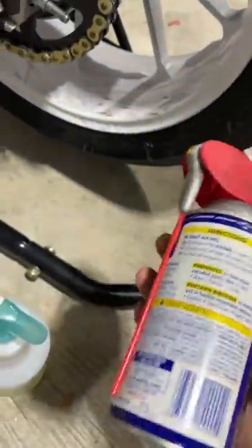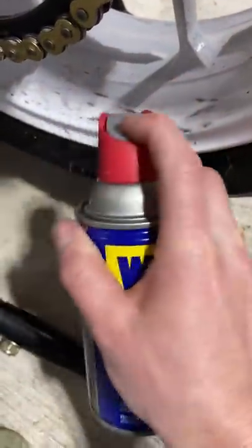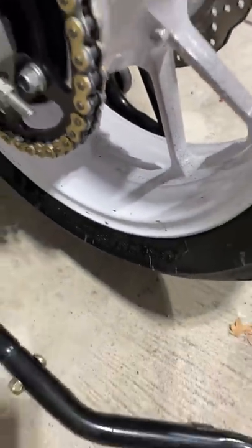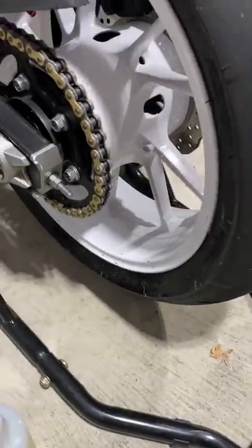WD-40, just from the store, cheapest you can get. Spray that on there a little bit and just wipe it clean. It's so easy. Check that out — that took like no time at all. It's super easy.